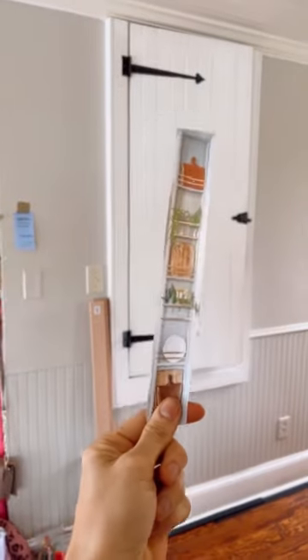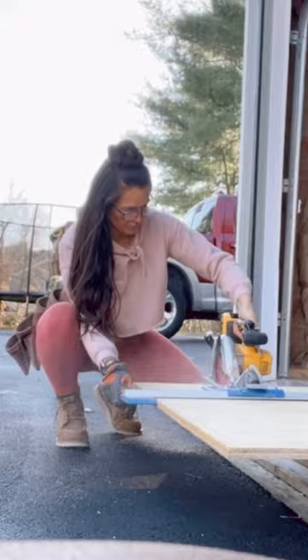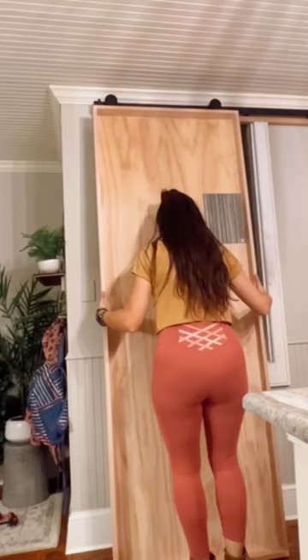Remember my viral plate rack? Let's turn it into a barn door. First we need to make the actual barn door out of plywood and give it some sides. Pocket holes through the back means no nail holes. Okay let's see if it fits. Perfect.